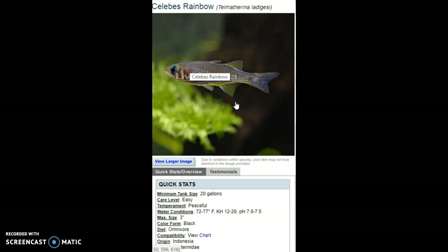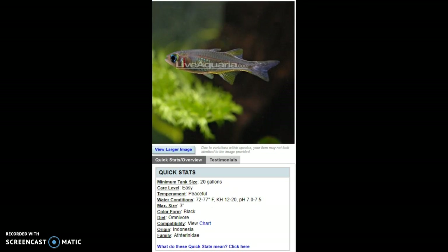The scientific name looks hard but I'll try to pronounce it — Telmatherina ladigesi. Their origin is Indonesia. Their color form is listed as black, which I'll look up, since it looks more like a clear and yellow fish.